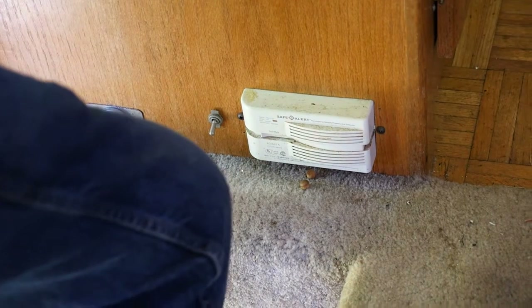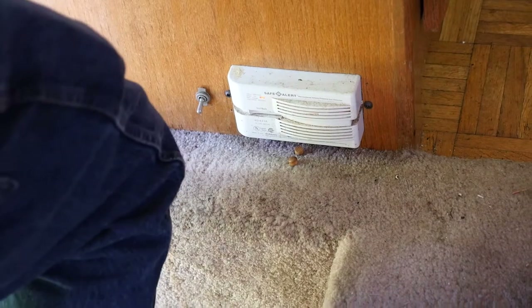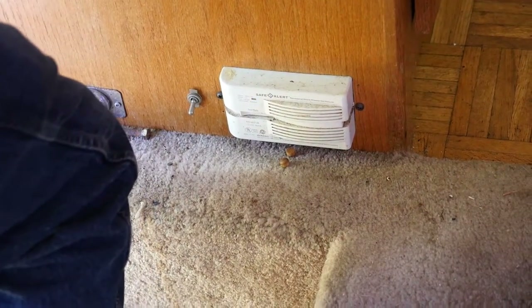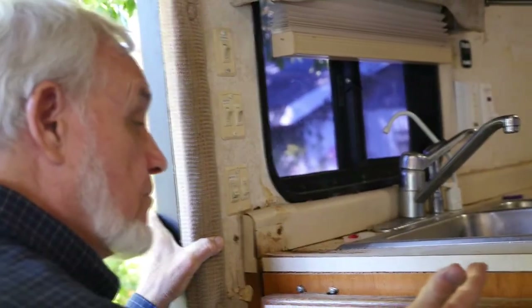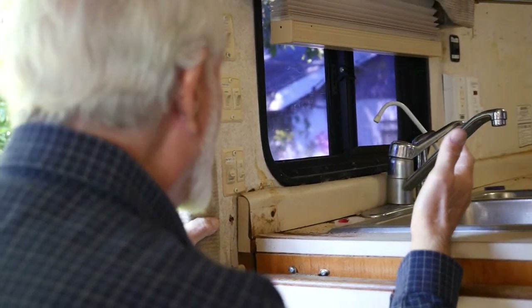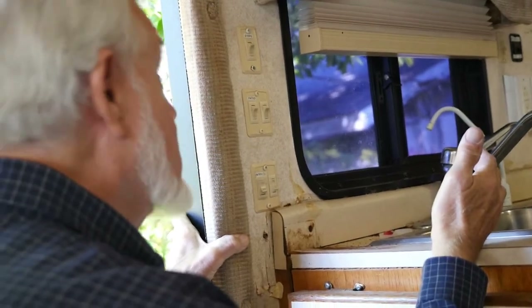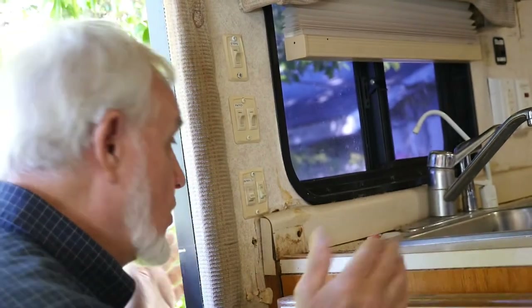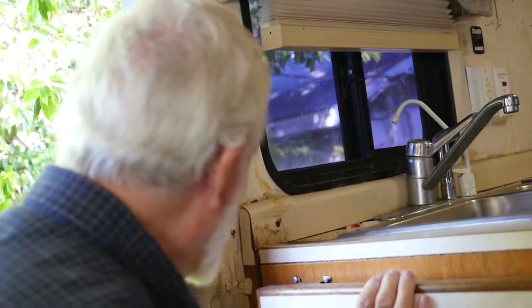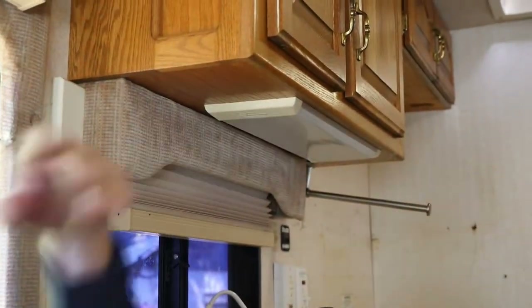Here are labeled switches. That switch powers the patio lights — the two big eight-inch lights on each side. They aren't working right now — they're hard to keep working. Under here you've got light, under here you've got light, under here you've got light — these have rockers on the end.